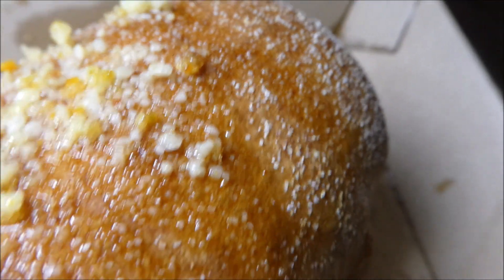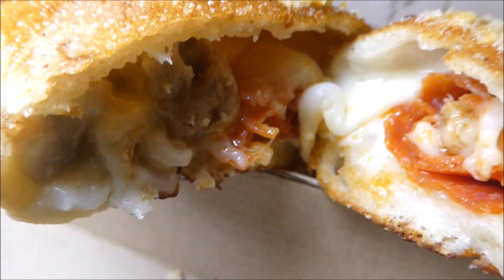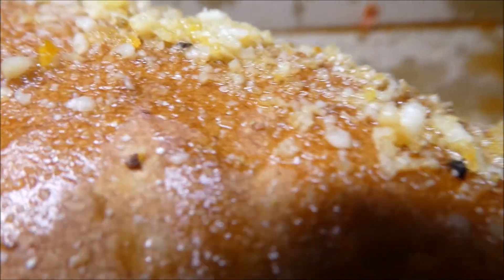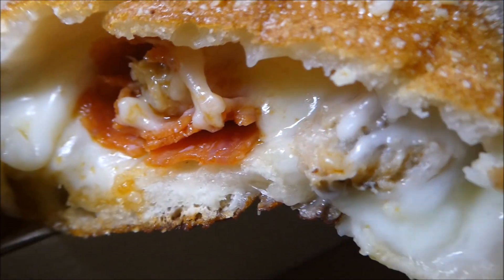So you can see a lot of grease. There's the crust, the filling, and the other side. Cutting it in half — my hands were so greasy. Looks good though. So you saw the close up.